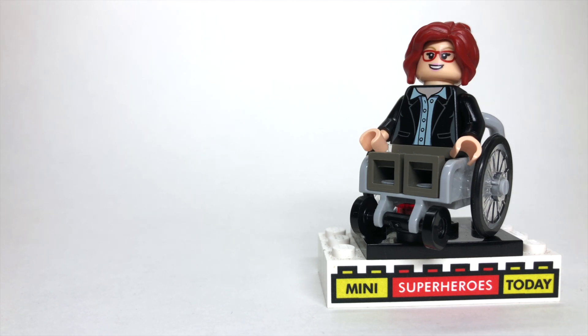And to build this figure, the integral part that you'll need, of course, is the LEGO wheelchair piece, which is becoming more common, but it's only been in a few places so far. But I'm glad to see LEGO is putting the wheelchair in more sets. Anyways, you'll need that wheelchair piece.